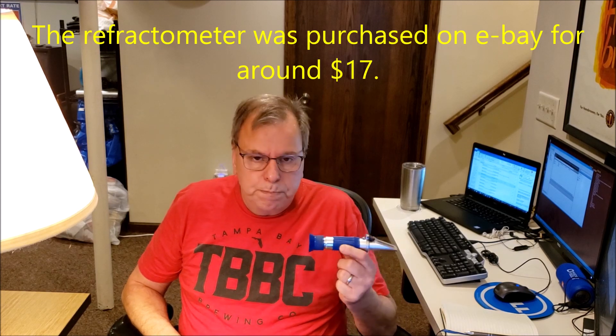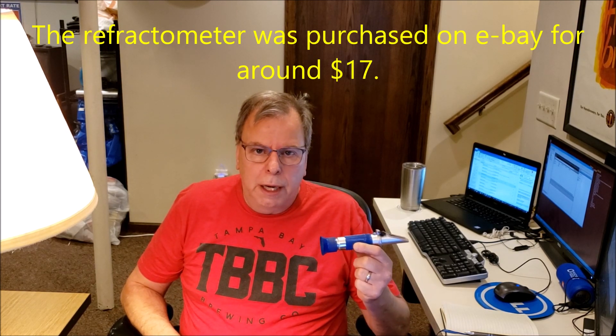A refractometer is a great little tool — it only uses a couple drops of beer to check the gravity, and it'll easily tell you where it's at when there's no alcohol in it. These are really good for when you're brewing, mashing, boiling, and putting your beer into the fermenter. It'll give you the exact specific gravity of that beer and tell you what your starting gravity is.